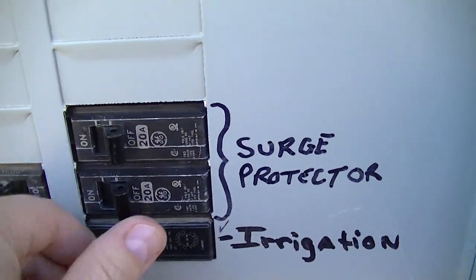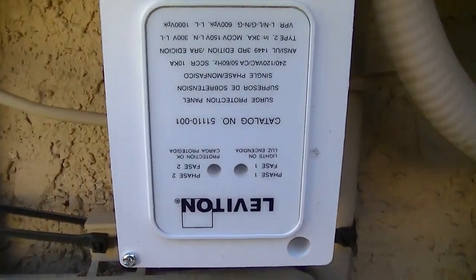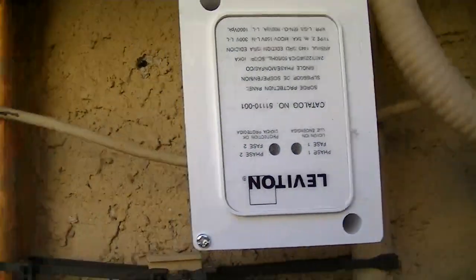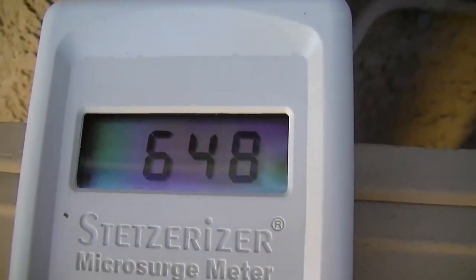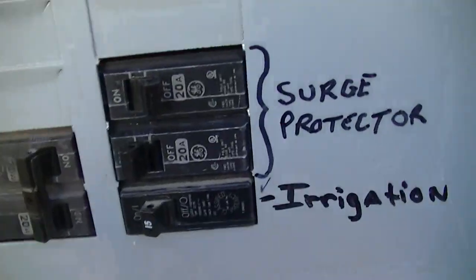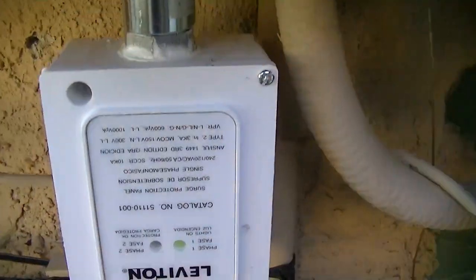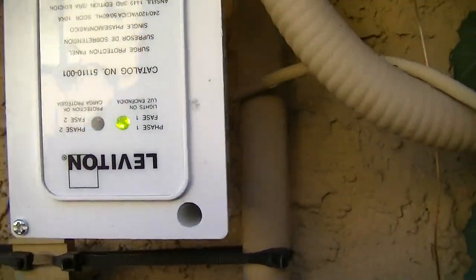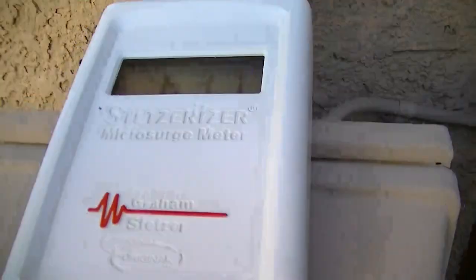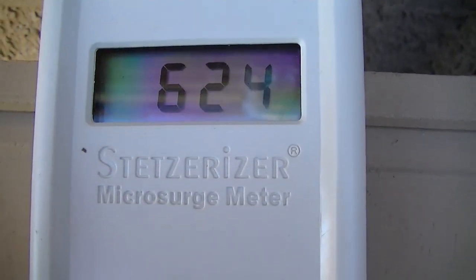What I'm going to do now is turn on one surge protector. This is the surge protector down here and you can see that we have a comparable value. I'm going to turn on the other part of the surge protector and you can see that we're now lit up. And this is our value — no real difference with the surge protector.